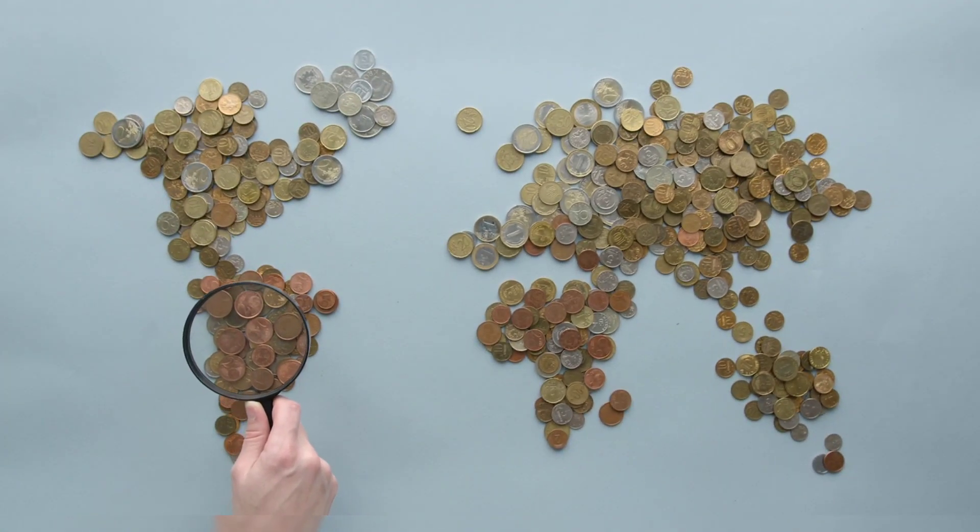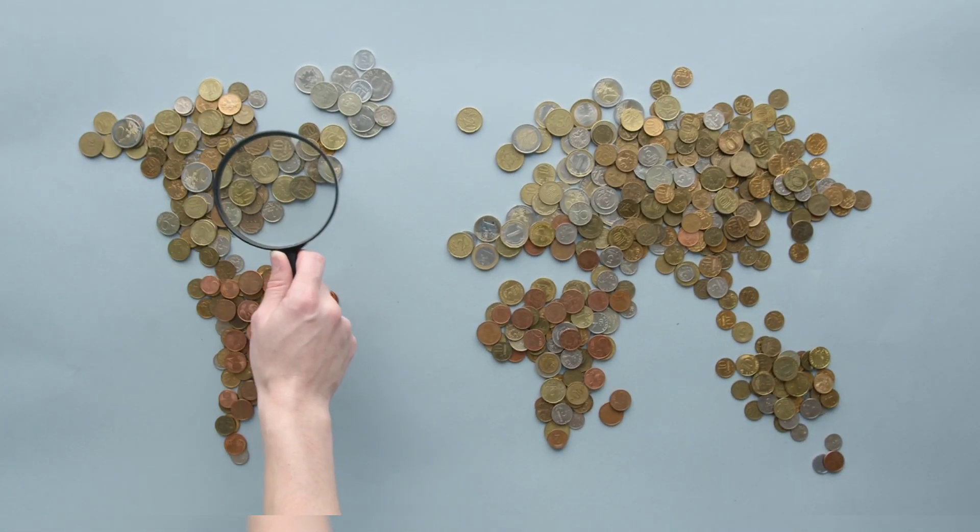This intricate monetary structure included coins such as farthings, ha'pennies, pennies, threepences, sixpences, shillings, florins, half-crowns, and crowns.